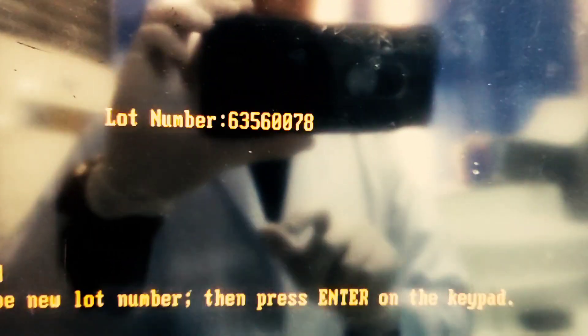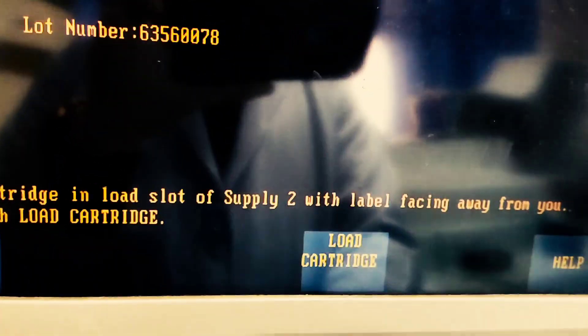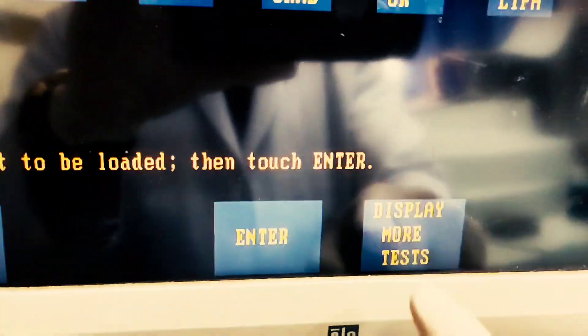Once you are done entering the lot number, the machine orders you to place the cartridge in the loading slot of supply 2, with the label facing away from you. Click on load cartridge and then the machine will automatically receive the reagent into its system slot.